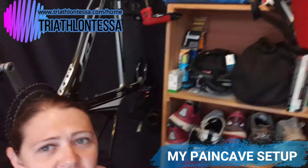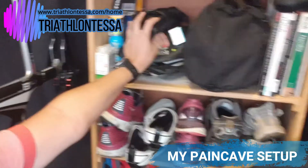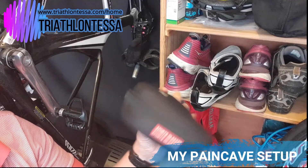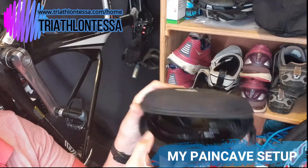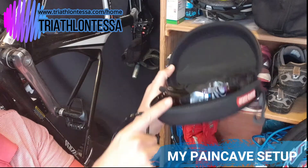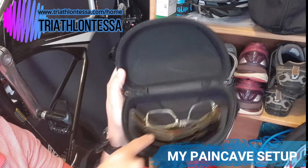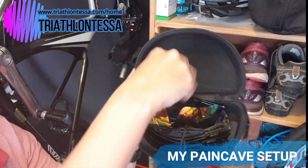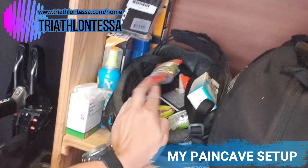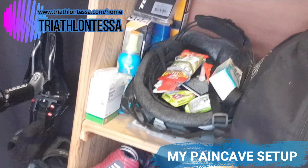Up here there's some stuff stored inside my helmet. Inside you'll find my cycling glasses — the ones I mentioned in a previous video — with different interchangeable lenses and an add-on that lets you insert prescription glasses inside the cycling glasses. I also have some nutrition stored in there so that when I'm out on a ride, everything is conveniently in one place.